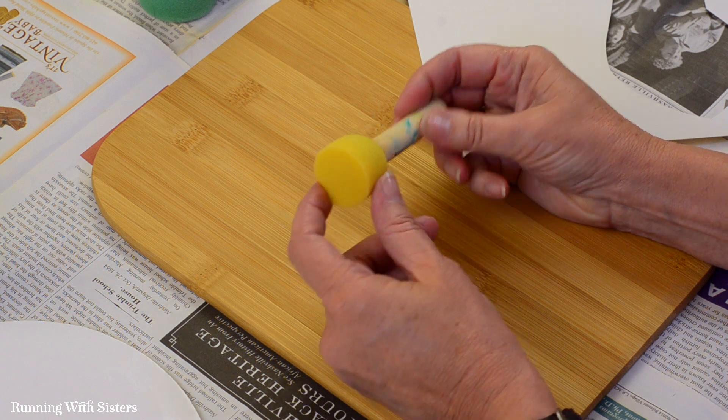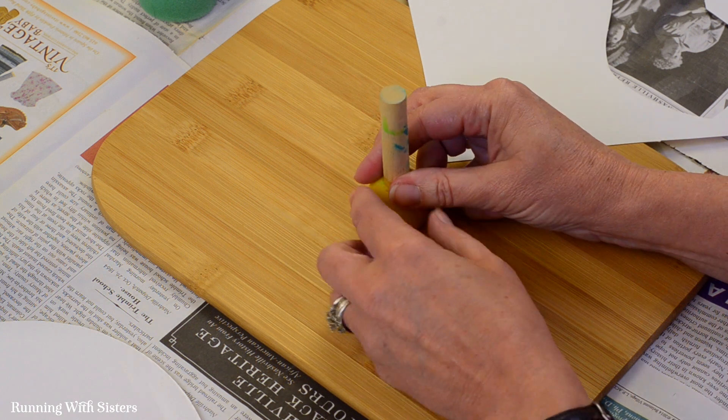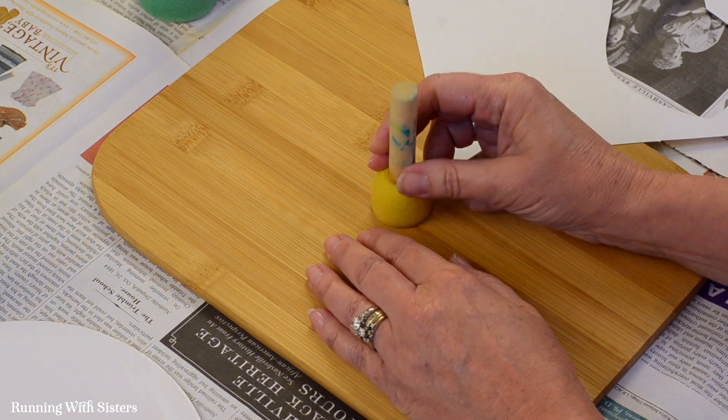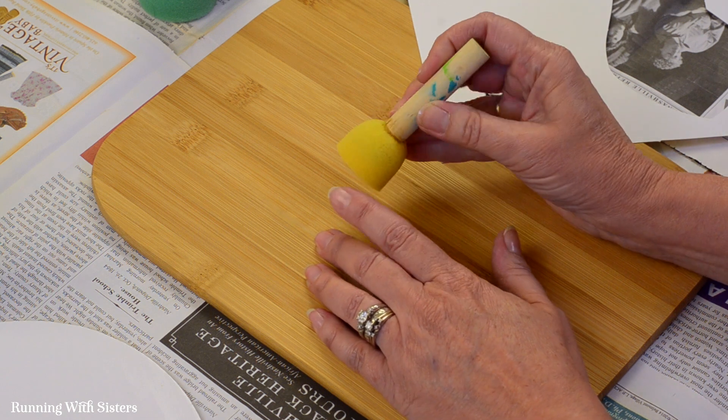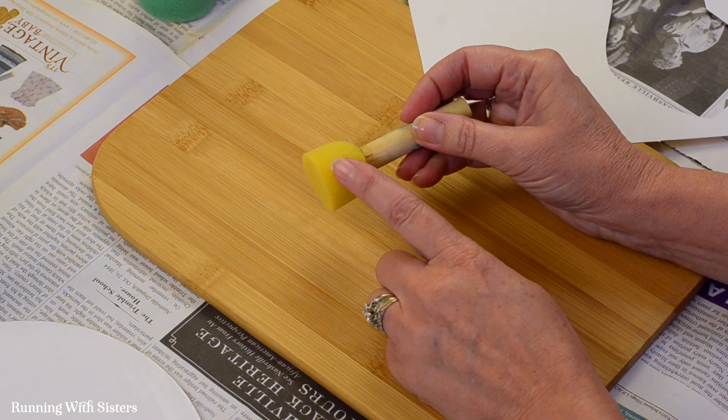This is a foam paintbrush. It's round. It's called a pouncer, or Plaid calls it a spouncer. And we like it because you use it just straight up and down. It works perfectly for stencils. We'll show you how to use that.